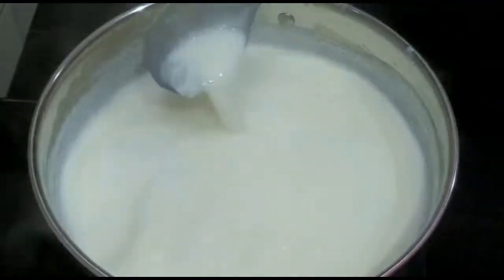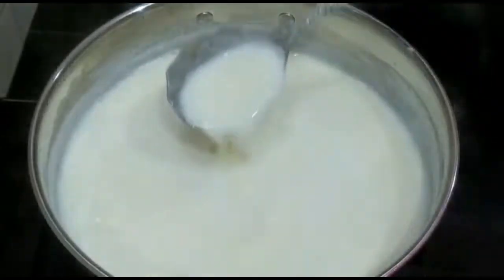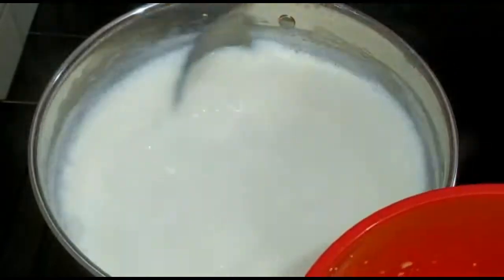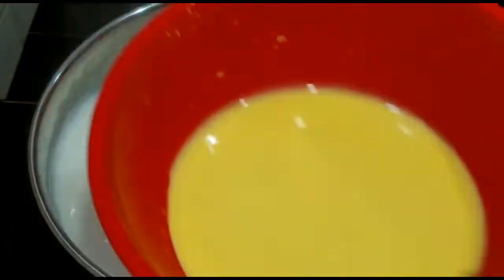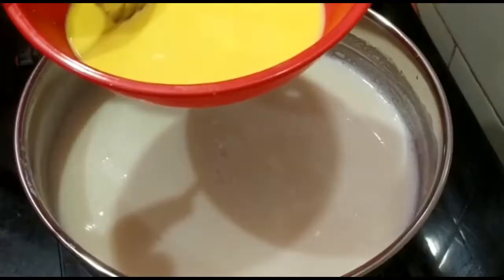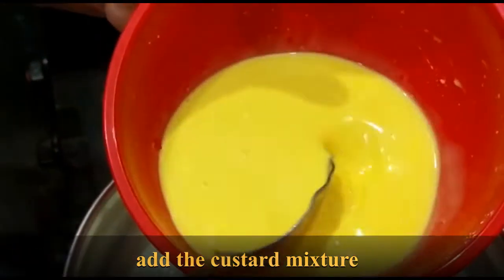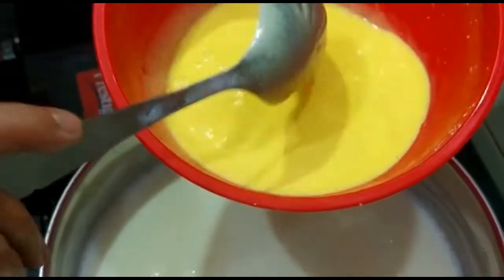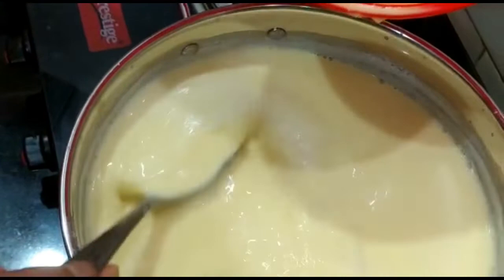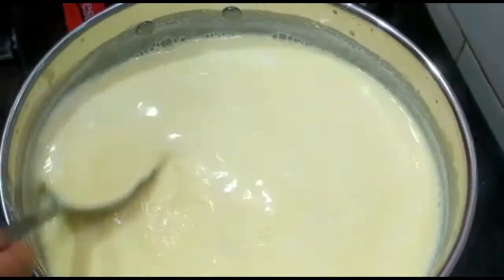It also depends upon the sweetness of the fruits that we add. But I prefer a mild sweetness so that the fruits' taste will be enhanced — so this amount is enough. Now we are going to add the custard mixture we had mixed in the milk. Before that, put off the gas, because if we mix it in the boiling milk it will get stuck at the bottom or may start forming lumps. Since the milk is hot, put off the gas and stir the custard before adding, because sometimes it settles at the bottom. We will add it little by little.